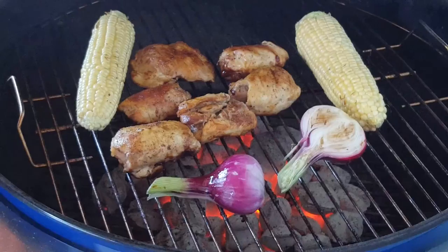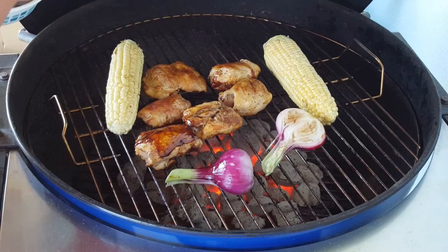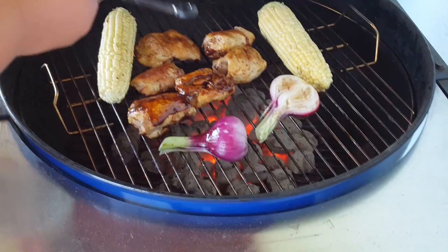Now I'm putting the barbecue sauce on the other side of the chicken. Then I'm going to flip it back over, because the side I just put the barbecue sauce on hasn't cooked yet, so I need to flip it back over.